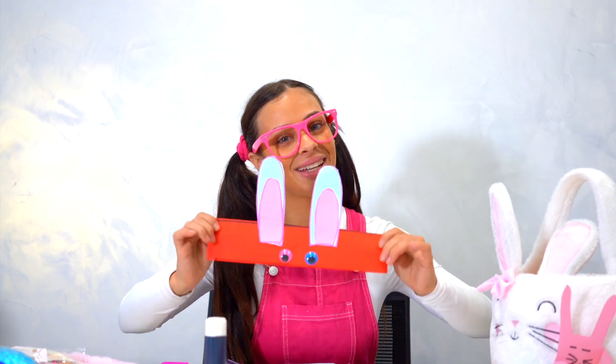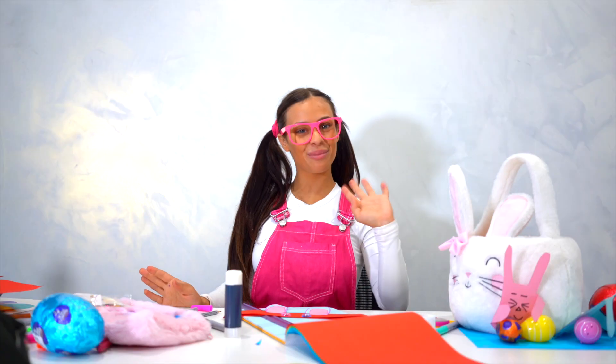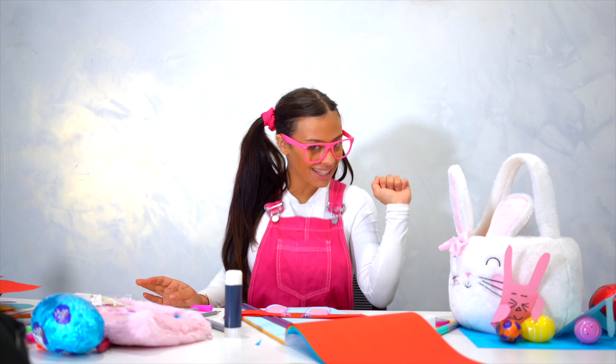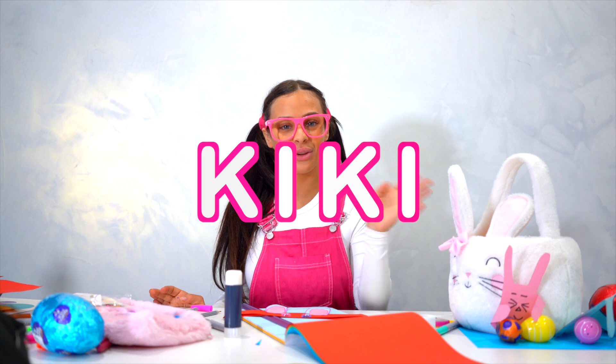Now it's your turn to go make one! I hope you enjoyed my video of me making my bunny rabbit headband. See you next time everyone! Remember, it's Kiki with a K-I-K-I. Happy Easter everyone!